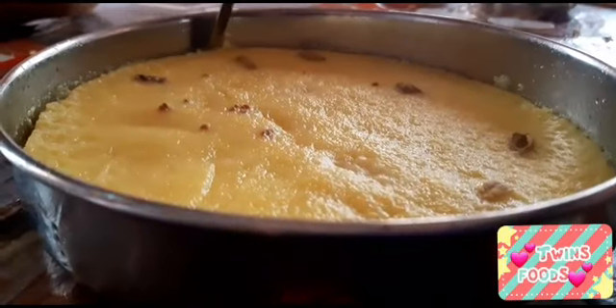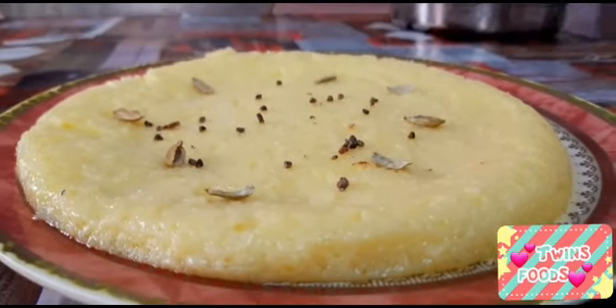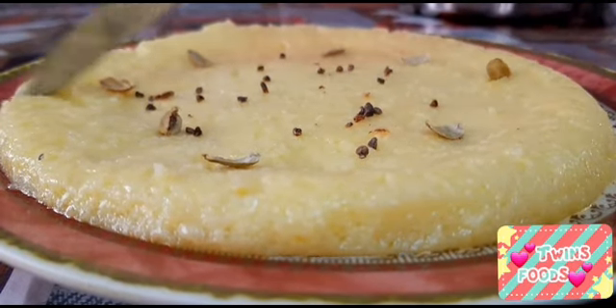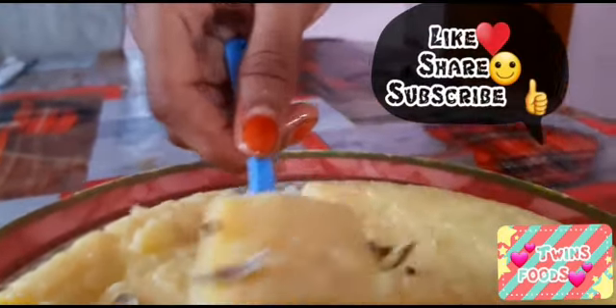Now transfer the pudding into a plate. Our delicious egg milk pudding is ready to serve. Hope you all enjoy this video — like, share, and subscribe to our channel.